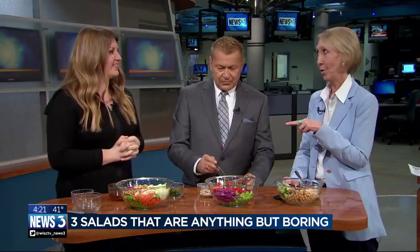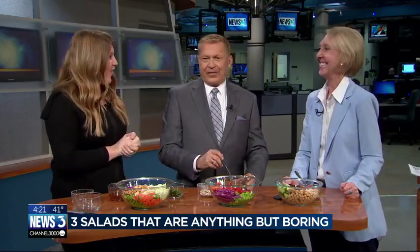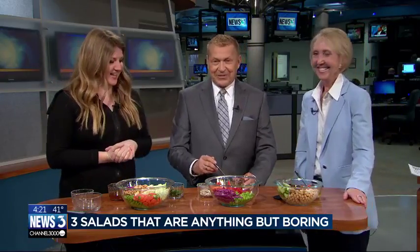Julie is also on Facebook, Twitter, Pinterest, Instagram — thegourmetrd — she's all over the place. Can't wait to dig in. Julie, thank you, good to see you. Happy spring, eventually!